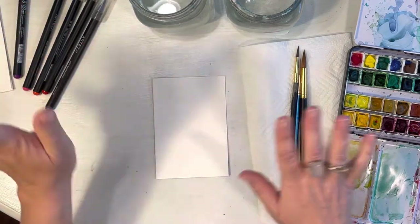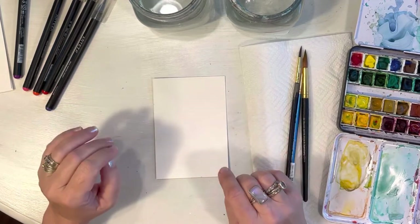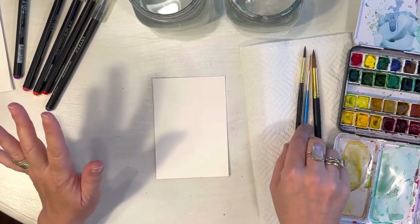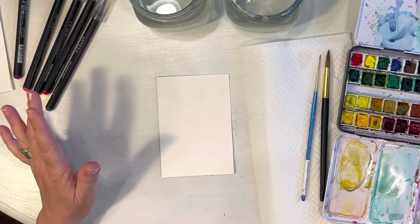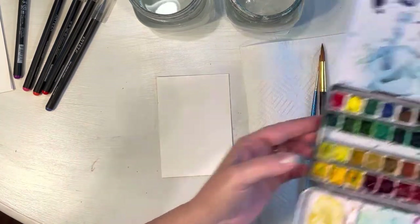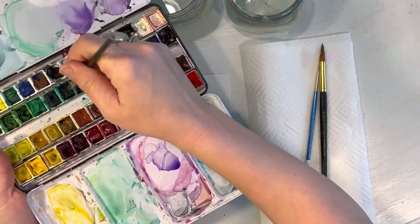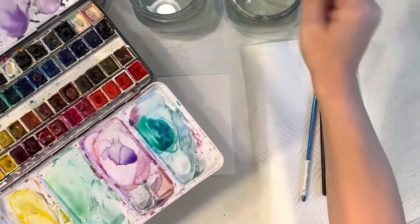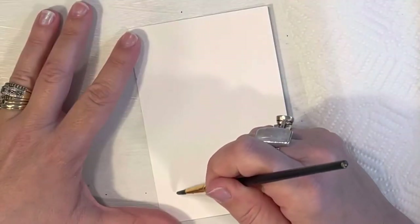If you want to Google any image of a feather you want, you can. We're going to be doing whimsical feathers today — they're not going to be realistic, just bright colors. You can draw yours out with a light pencil if you want, but I think I'm just going to go ahead and start painting. I'm picking up my Windsor blue-green and Windsor green-blue, mixing them together because I really love aqua colors.